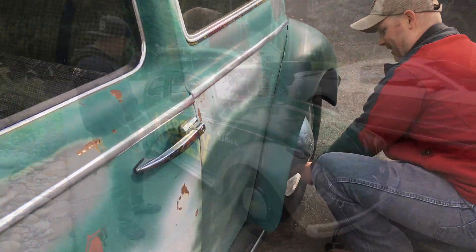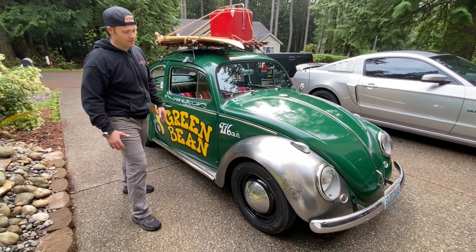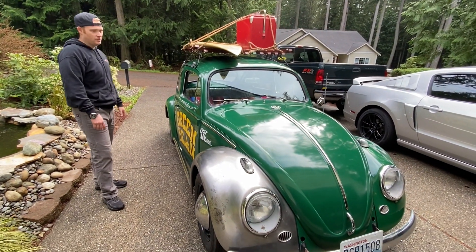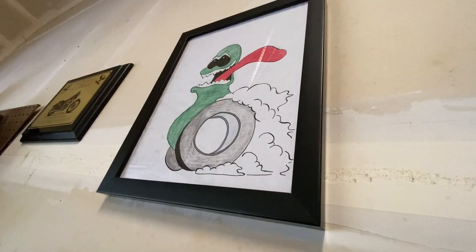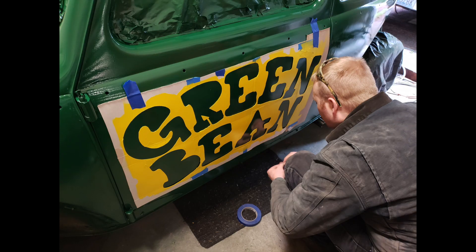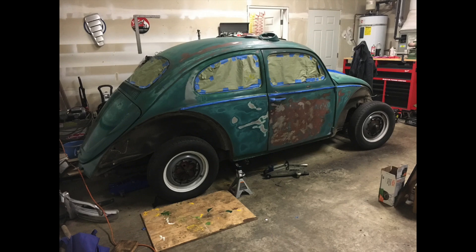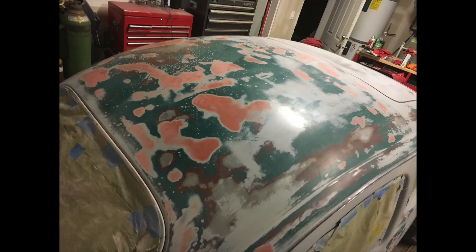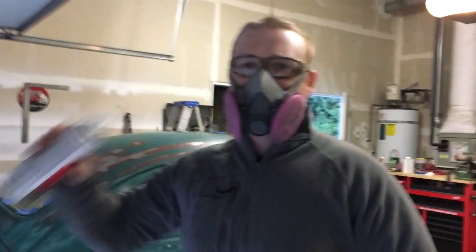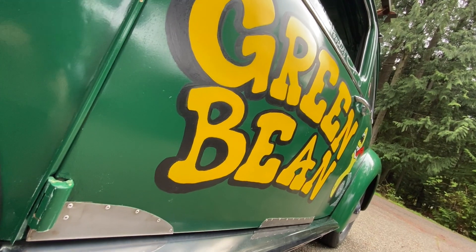We named it the Green Bean on the day we got it because it was three different shades of green. A couple weeks later my wife ended up drawing a cool cartoon character — kind of like a Rat Fink — with a green bean, and that's been the car's identity ever since. She did that all with spray cans and stencils. In fact, the car itself we painted in our garage with Rust-Oleum forest green spray cans.